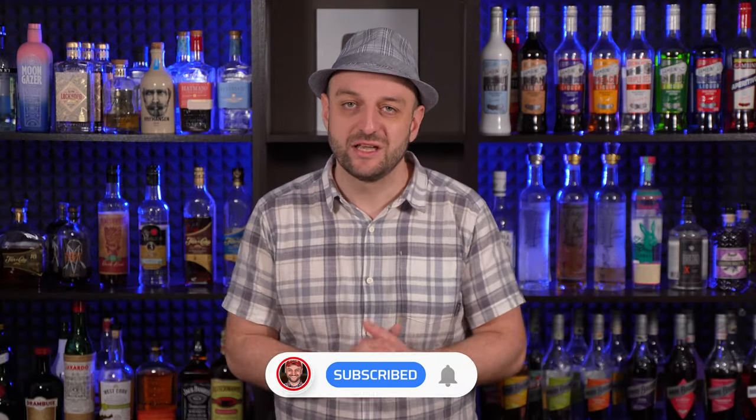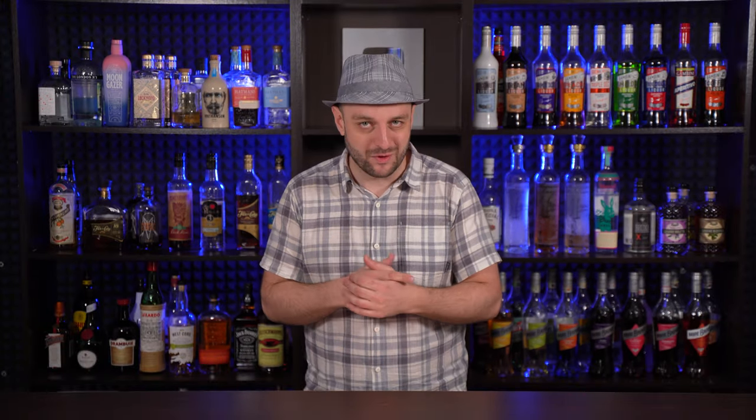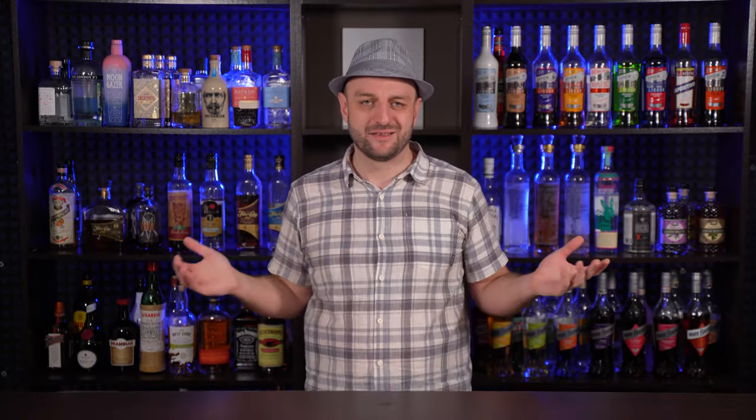That's it for today. Thanks for watching. Join my YouTube membership or become my patron, or subscribe to my Instagram and other social media. The recipes in text form are on my website dr-cork.com, the link is in the description — but what recipes? I mean, add salt to water. That's it. You can watch my other videos on how to start a home bar and what alcohol to buy, or how to make cocktail cherries. Thanks for watching, drink responsibly, and as always — до свидос!